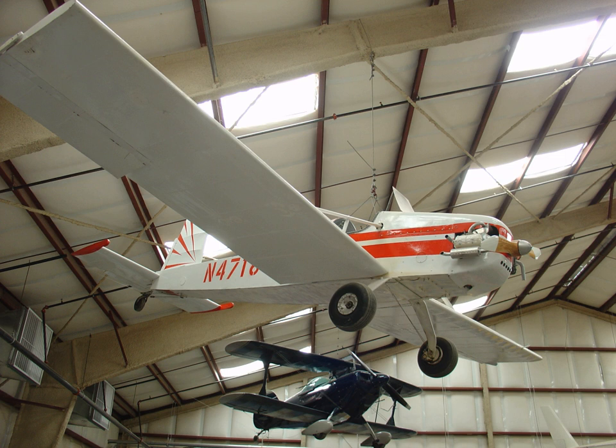Some builders have altered the fuselage design to improve the aerodynamics and aesthetics. The design was developed into a two-seat version, the Evans VP2, with an enlarged cockpit, although this variant is no longer being offered.